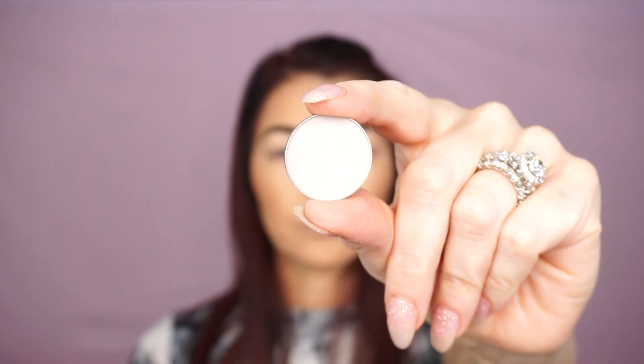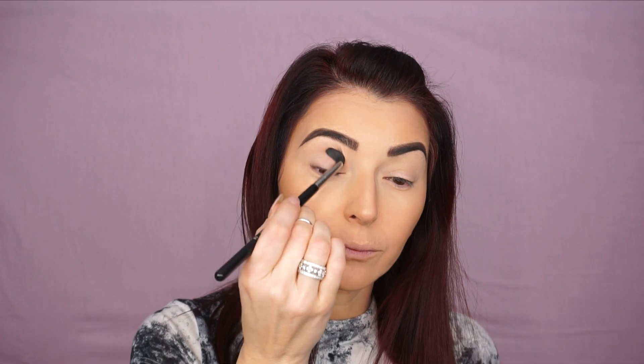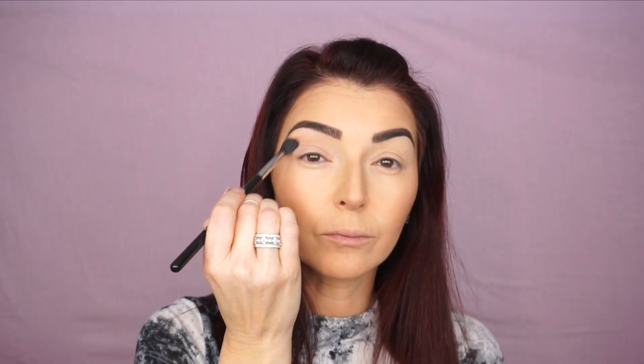The first shadow I'm gonna use is Eyeshadow by Makeup Geek in Sand Solar, and I will be using the Sigma Tapered Blending E40 brush and I'm just gonna apply all over my crease. This eyeshadow really doesn't have that much color, but it's gonna be easier to blend darker shades when we apply them later.